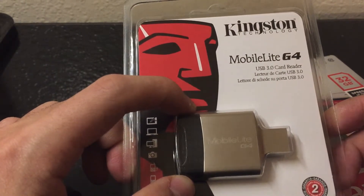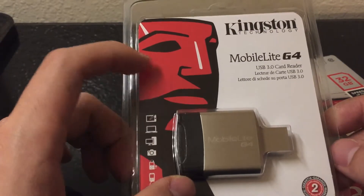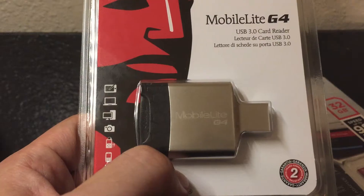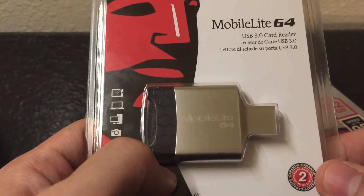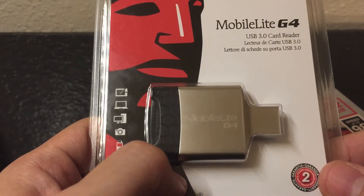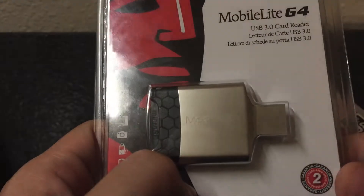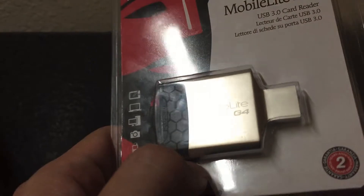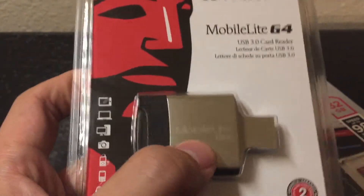But I still chose to buy this one due to the simplicity of its design. The second reason is its material — the body is built from aluminum, which is why it looks very sturdy to me. Okay, let's open it up.